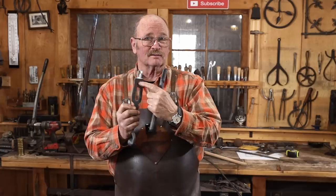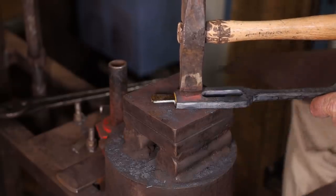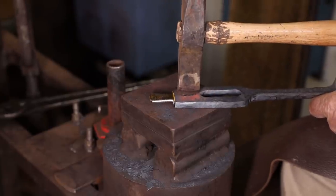But before I put the head on this and make this one assembly, I want to do just a little bit of decorative chisel work on the top of the hasp here. I think I'll lay that out cold under the treadle hammer, then we'll heat it up and set it just a little bit deeper.